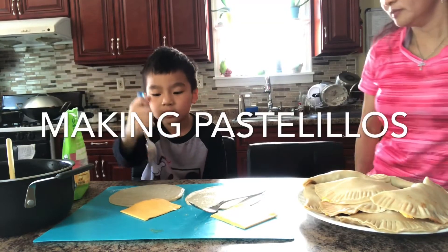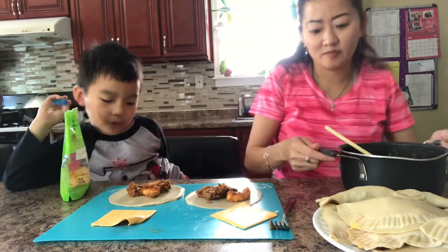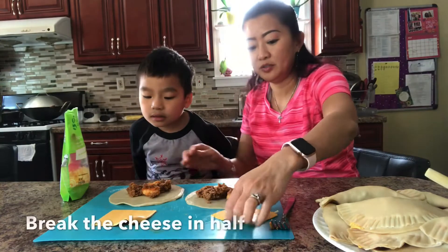Today I'm making battalilla with mommy. I made five holes. Now break your cheese in half.